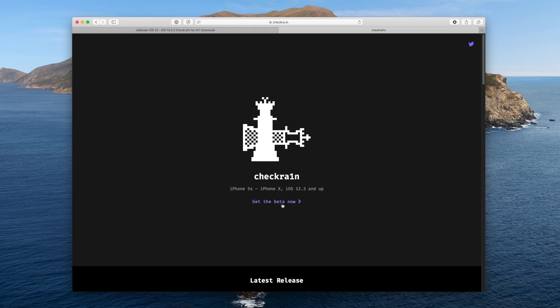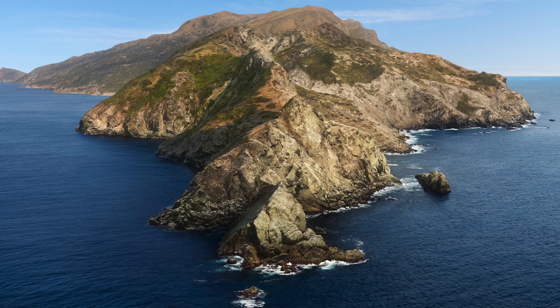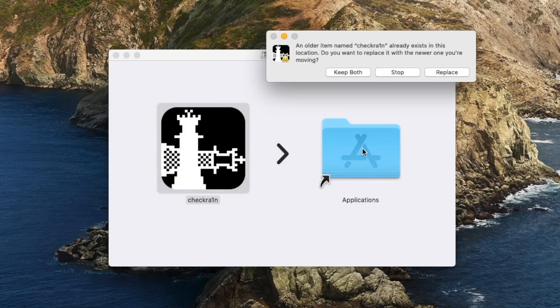Once you're on the CheckRain page, just click on where it says 'Get the beta now,' and then click where it says 'Download for macOS.' Obviously in the future, when newer versions are released that support Linux and Windows, you'll click the corresponding option for your OS. When you've downloaded it, it's going to be in a .dmg or disk image format. All I want you guys to do is just open it to mount it, and then you'll receive this window inside of Finder. Just drag CheckRain over to your applications folder.